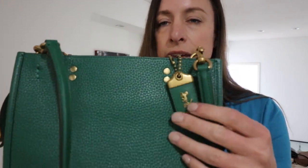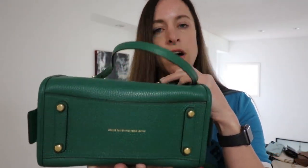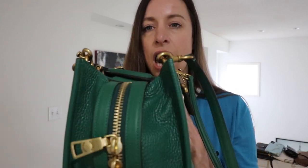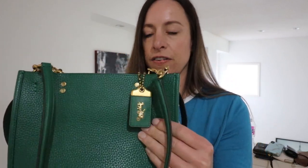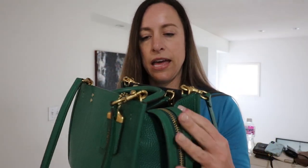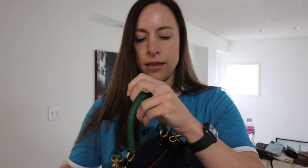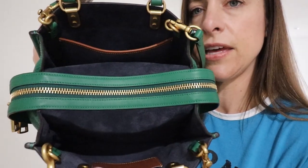This bag is made with the original Glove Tanned Pebbled Leather — it says it right there on the bottom. The bag also has four feet on the bottom. The leather feels absolutely luscious; it is just the softest I have ever felt in any brand of any bag. On the inside, that is a navy suede.